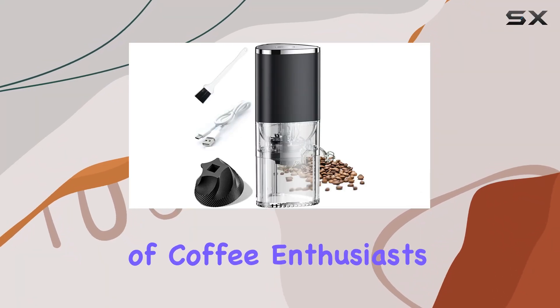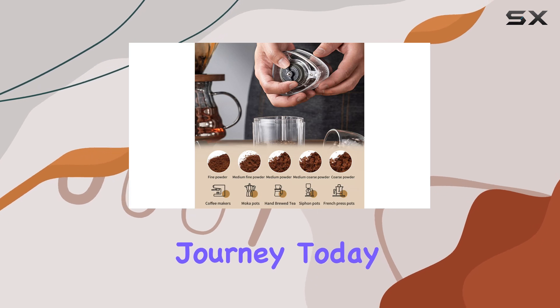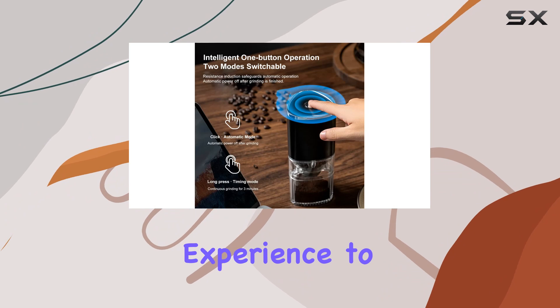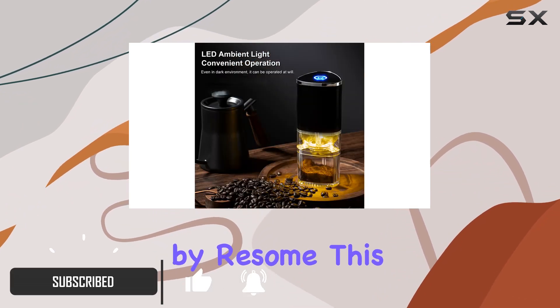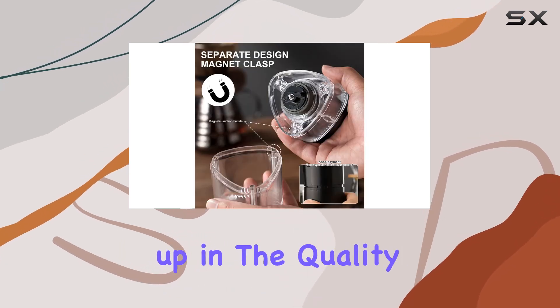In the world of coffee enthusiasts, the quest for the perfect cup of coffee is an ongoing journey. Today I'm excited to talk about a gadget that aims to elevate your coffee experience to a whole new level: the Coffee Grinder Electric by Resum. This compact, versatile device promises not just convenience but also a step up in the quality of your home brewed coffee.